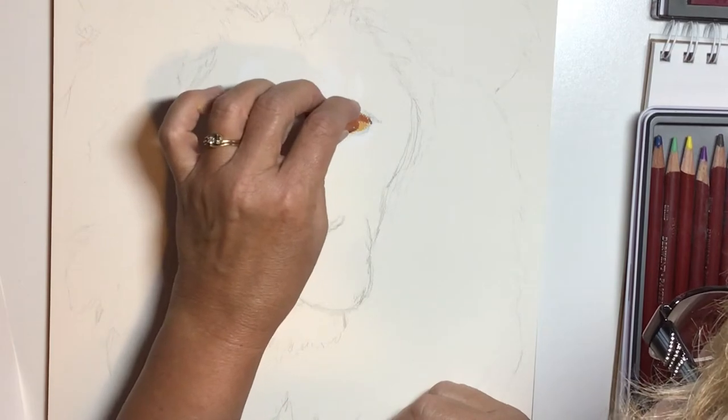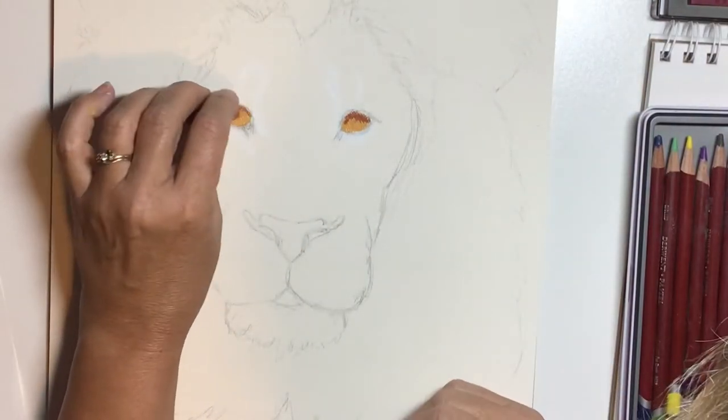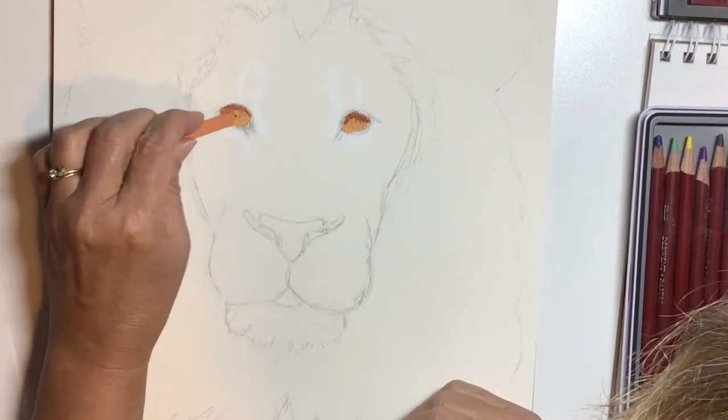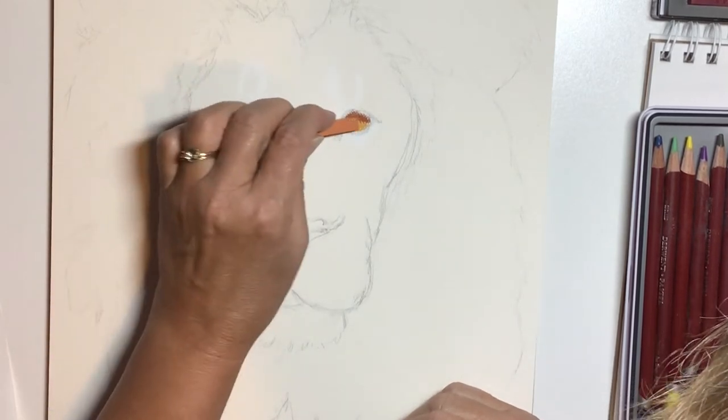This is one of the few media that I actually do use my fingers to blend. Most of the time I like to use blenders, and you can use blenders with chalk pastels, but I typically use my hands on chalk pastels.